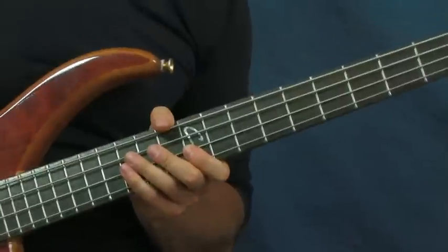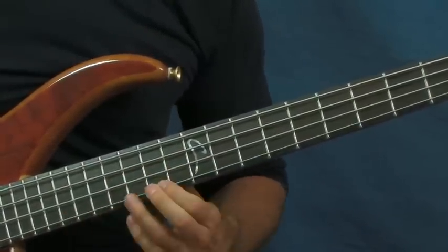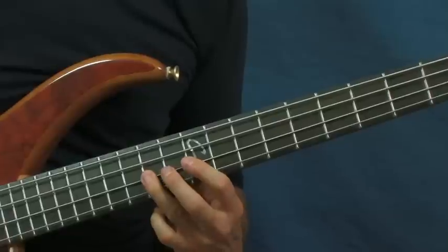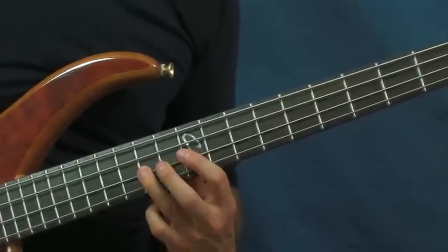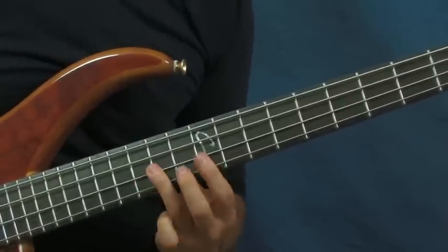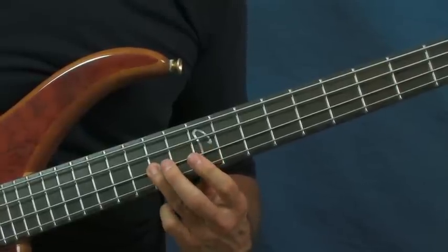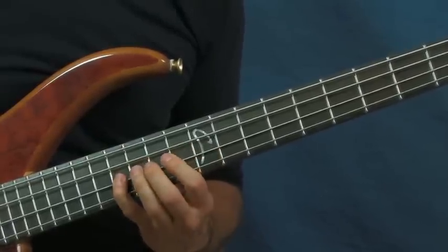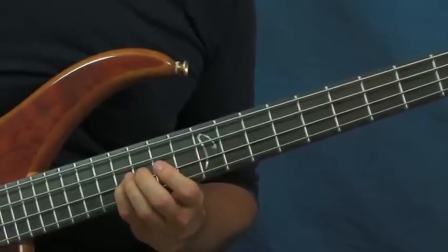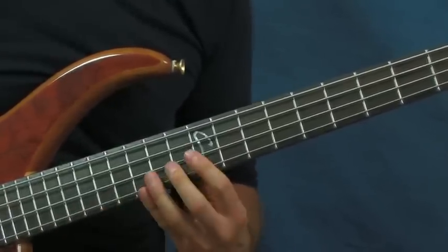That runs it right back into the beginning again. You're going to be playing the 14th fret, followed by the 16th, back to the 14th, the 12th — that's all on the G string. Then on the D string go back to the 16th and then the 14th. It repeats all the way to that point, and when you get there it changes a little bit. You're going to play the 12th, the 14th, the 12th, and then the 16th of the D string, then go right to the 14th fret of the G string and slide up again.